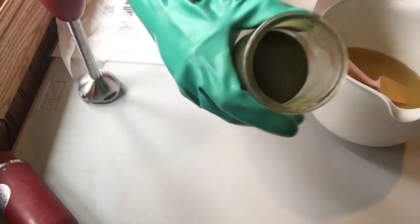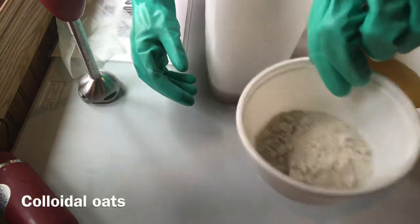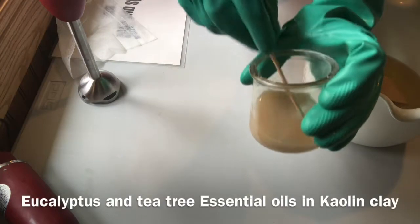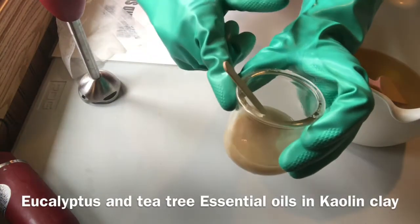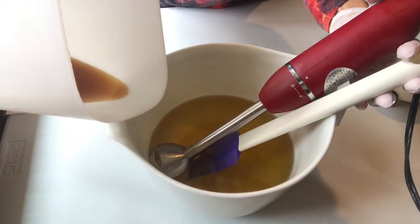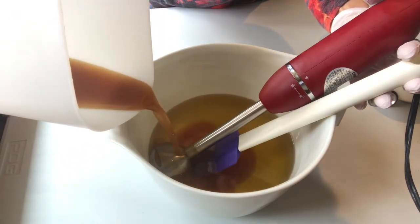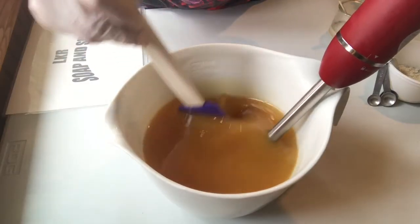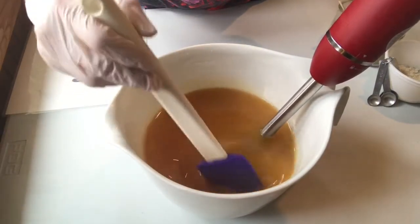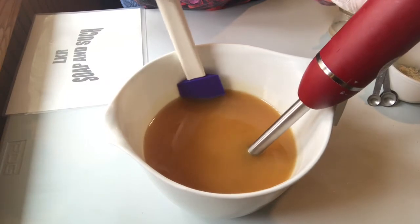I also have my ground Jewelweed leaves, eucalyptus and tea tree essential oils in here with my kaolin clay that I'm going to add to this. My oils were at room temperature and my lye solution was at room temperature, which was about 74 degrees.